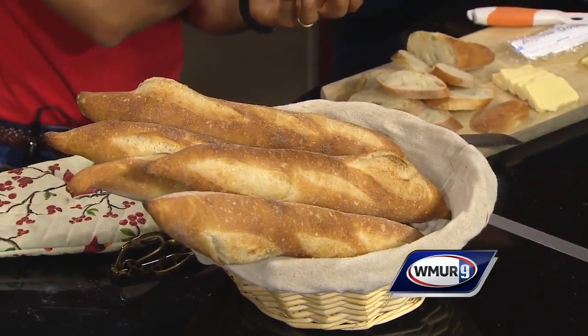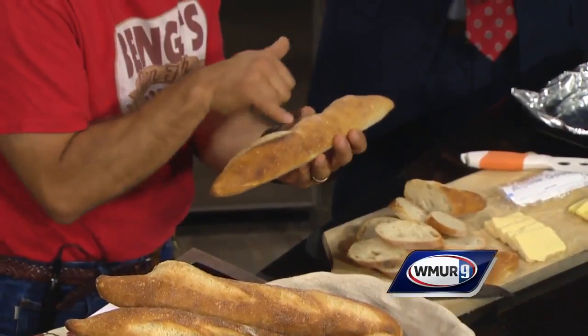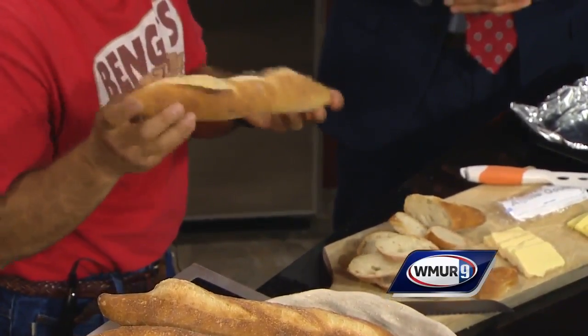They should be fairly pronounced. You should see different colors in the bread — you've got some lighter colors where the score opened, you've got the golden brown of the loaf, and you've also got some darker spots. That indicates that the bread has been baked fully, baked properly.